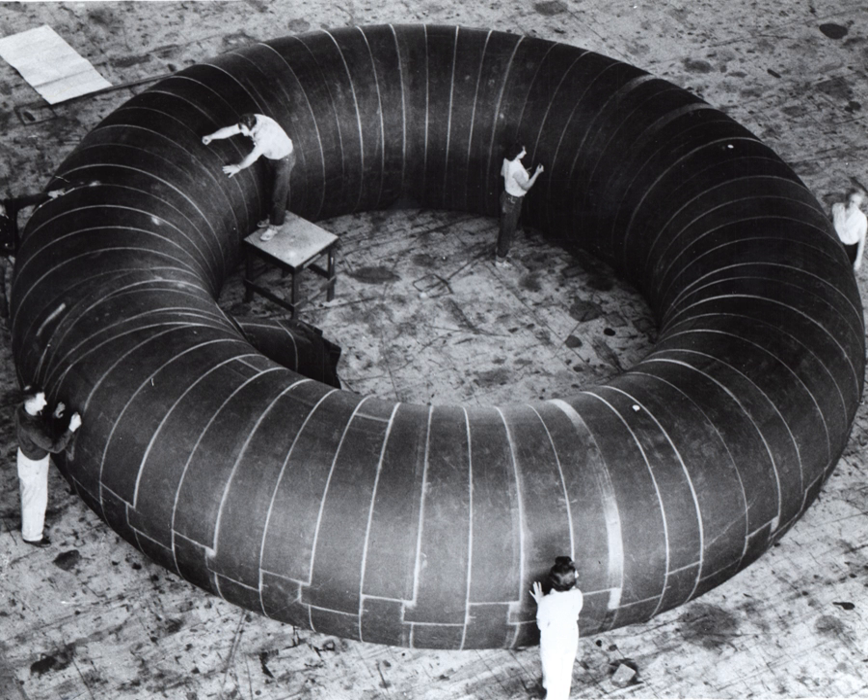Currently the only designs that have flown in space have been the Genesis I, Genesis II, and Bigelow Expandable Activity Module from Bigelow Aerospace.